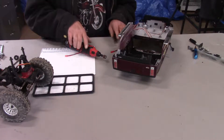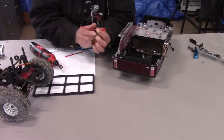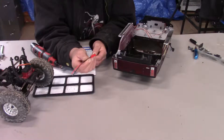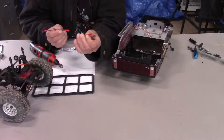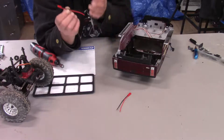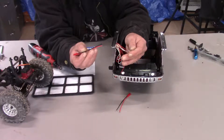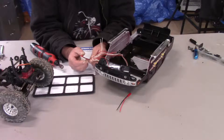Alright, so today what we'll be doing is hooking up the lights on the Humvee Vaterra. I have some ends that I bought but this isn't the right one — we're going to use this end and solder it to these wires right here so we can get the front lights working.